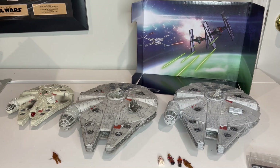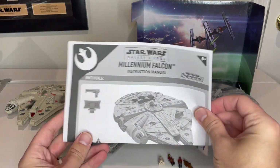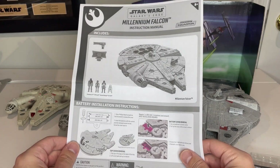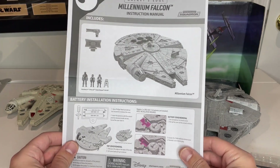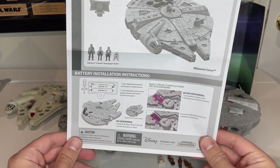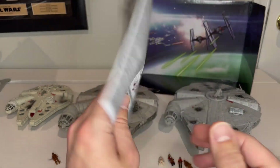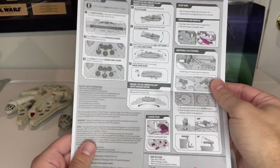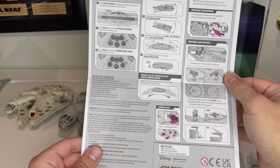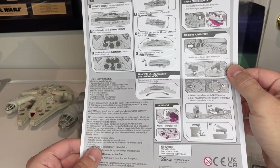The other thing that comes in the box is the directions for operating the Falcon — just a one-sheet of paper. This is similar to what we get with the other Falcon. You can obviously see the difference in the figures and the difference in the design of the ship. Down at the bottom and on the back it shows all the different play features, which is cool.